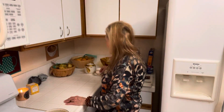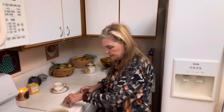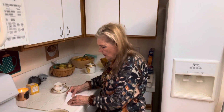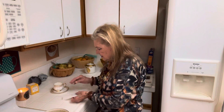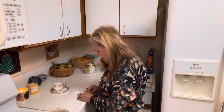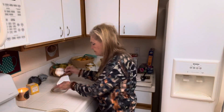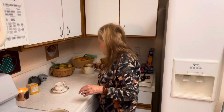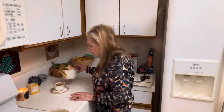I made some tasty chamomile tea. I've had terrible insomnia. If you're a true insomniac, insomnia is more common than a good night's sleep. But this tea shouldn't really aggravate it too much.